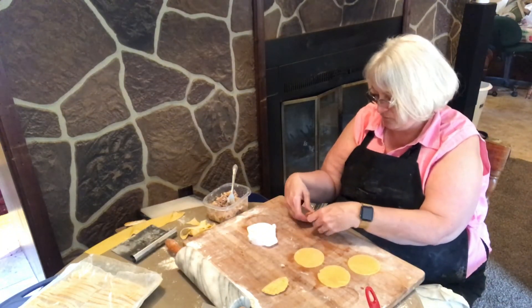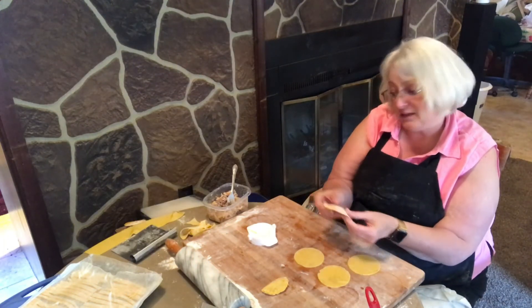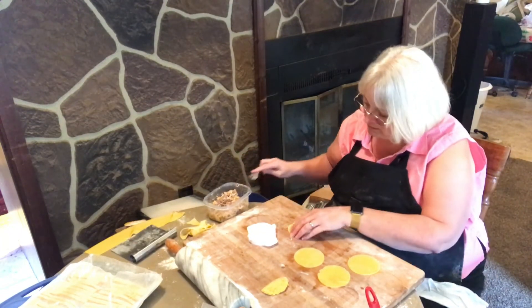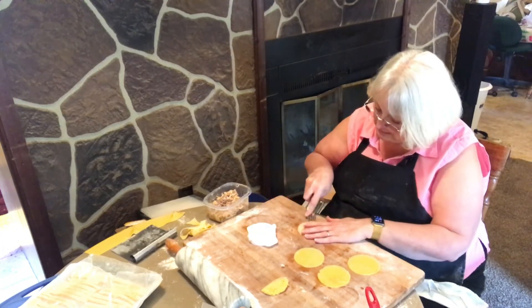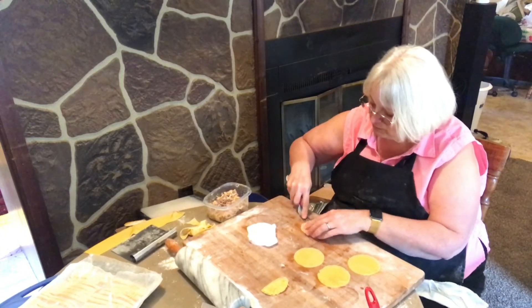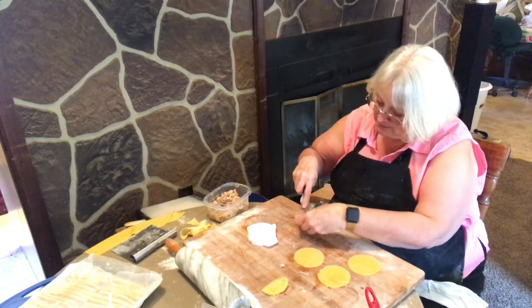You don't want to fill these too fat because different things are going to happen when you start to boil them. One of the things is the pasta thickens a little bit, and you don't want it to come loose and be overstuffed and let all your filling out.